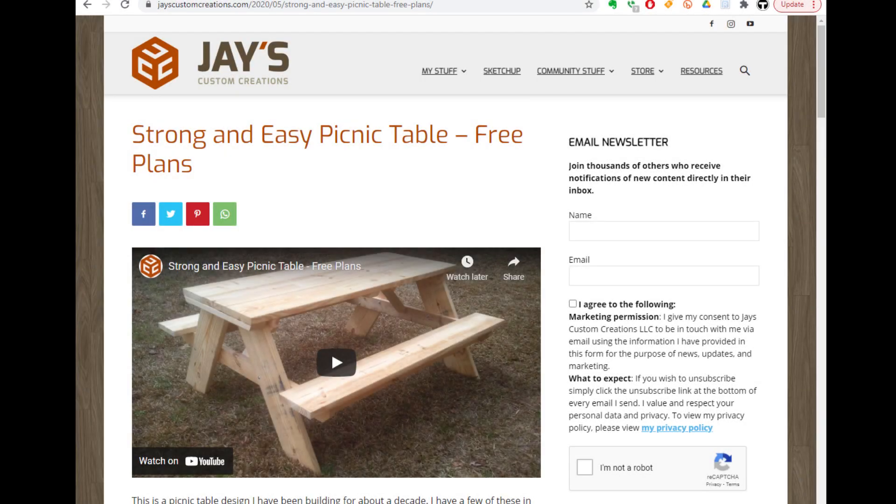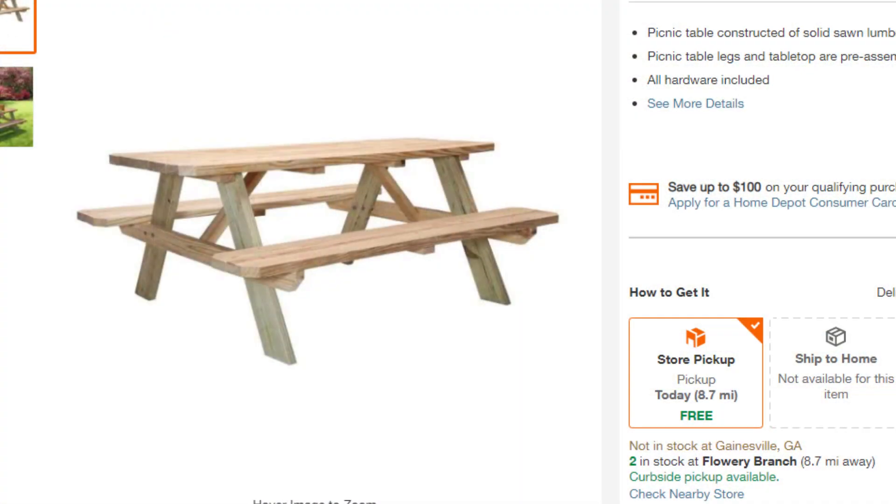The plans we're using today are Jay's custom creations from his website. He has some free plans and I really appreciate that. They look really good — I like it because you're using pocket hole joiner screws to hide the screw heads, and it looked like a really good plan. I wasn't planning on buying the wood and cutting it myself; I was just going to buy the pre-cut picnic bench kits from Home Depot and Lowe's. The kits are $99 and it costs a little bit more to buy just the raw wood. But because of shipping issues from COVID, they're out of picnic benches within an 80-mile radius of the house, so that was a no-go.